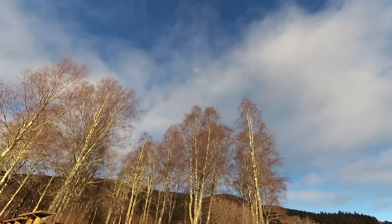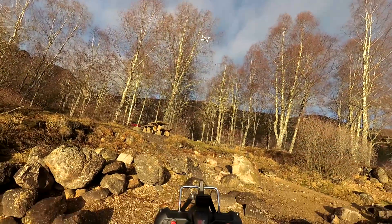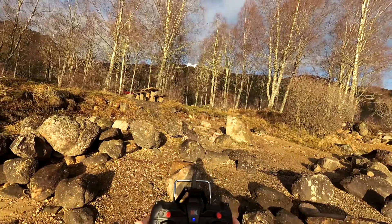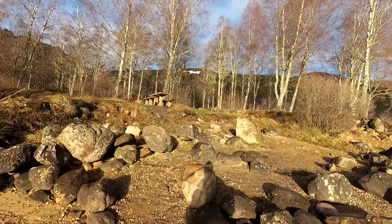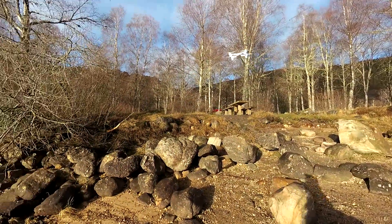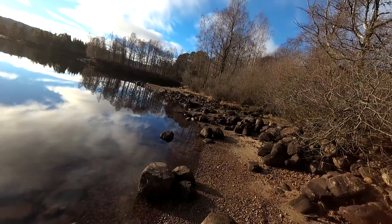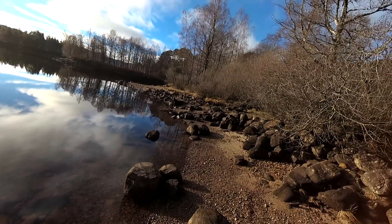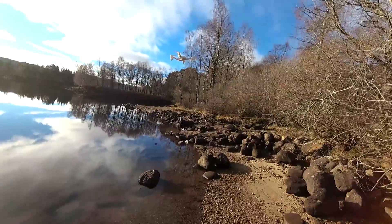It's probably too high for position hold there — yeah, it certainly is. Then there it should hold position. Really impressive actually — that optical flow is pretty good. Even over the water it's still doing it, and I can prove it's over the water because it's throwing a ripple.